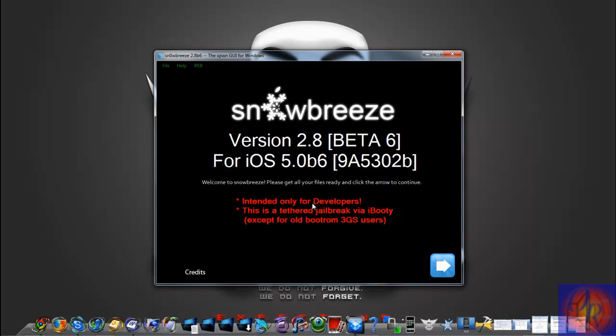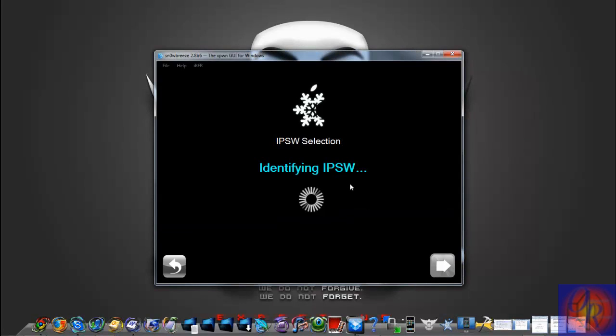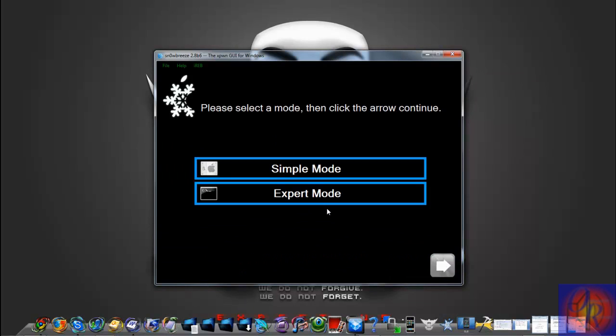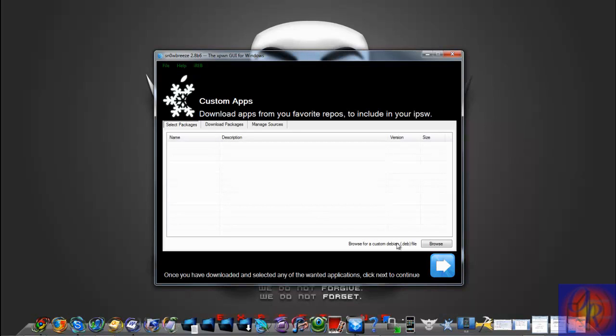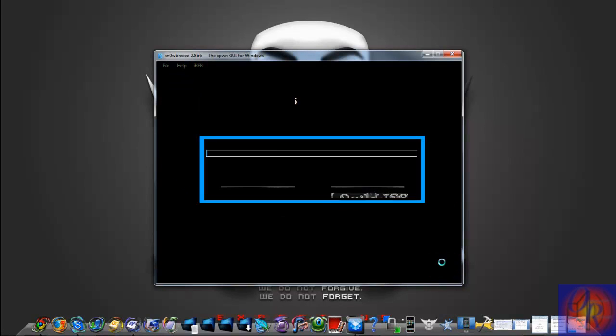Close the credits, click Next, and browse for your IPSW firmware. Put it somewhere you can find it — your beta 6 firmware. As you can see, it recognized iOS 5 beta 6. Click Next, then click Expert Mode. Under General, you can click Install SSH if you want, but make sure 'Remove UDID Check' and 'Slash Beta Timer' are checked — that's so you can bypass the UDID problem. Click Next, then Next again, then click Build IPSW and click Next.